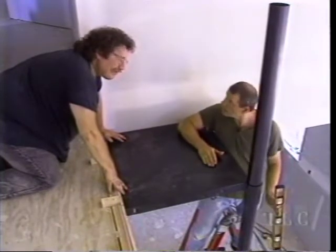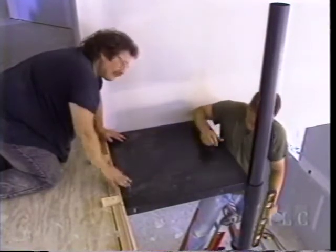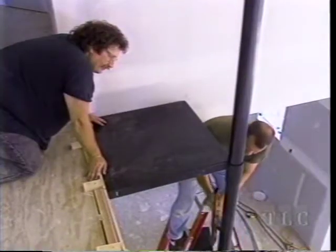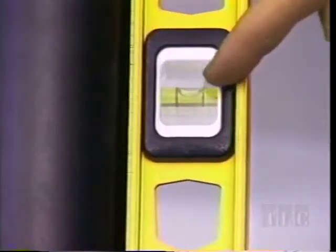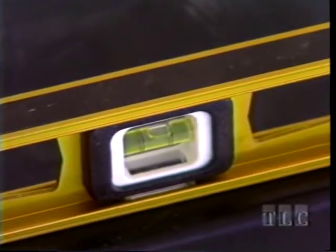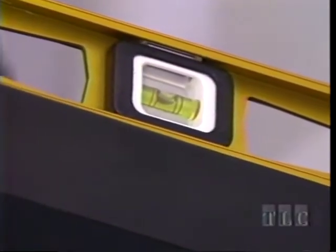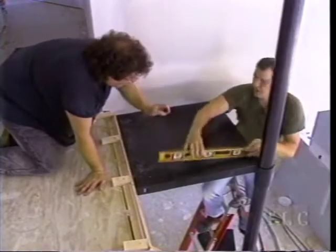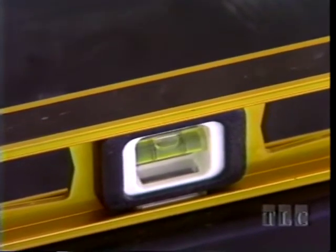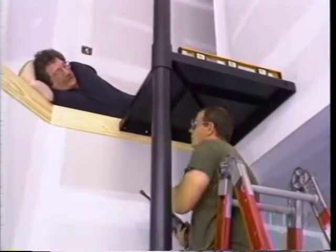Now we attach the landing, but first check for plumb on the pole and level on the landing. Because the landing shifted slightly while we tightened the set screws, we raise the front of the landing slightly to adjust for level and make sure we're on our one-and-one-sixteenth-inch mark. After everything's level, time to attach it with lag screws.